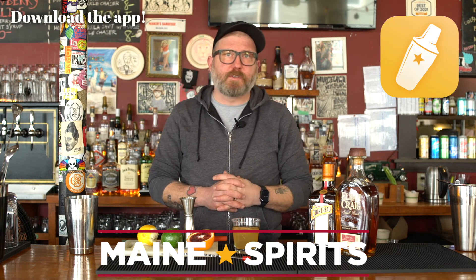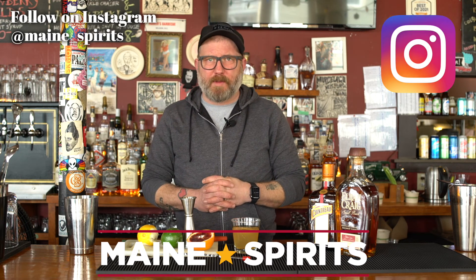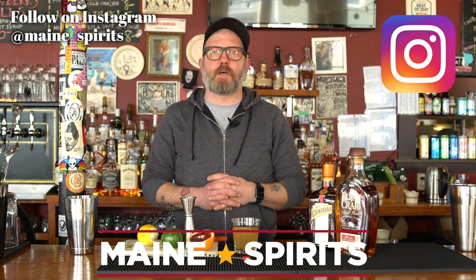Thanks for joining us for Happy Hour this month. This has been Happy Hour, brought to you by Maine Spirits. You can learn more about this cocktail and many other cocktails at mainespirits.com. You can download their app for your smartphone — what to buy, where to buy it, and what to do with it once you get it. You can also follow them on Instagram at maine underscore spirits. But as always, we implore you to drink deliciously and responsibly. Happy Spring. Goodbye.